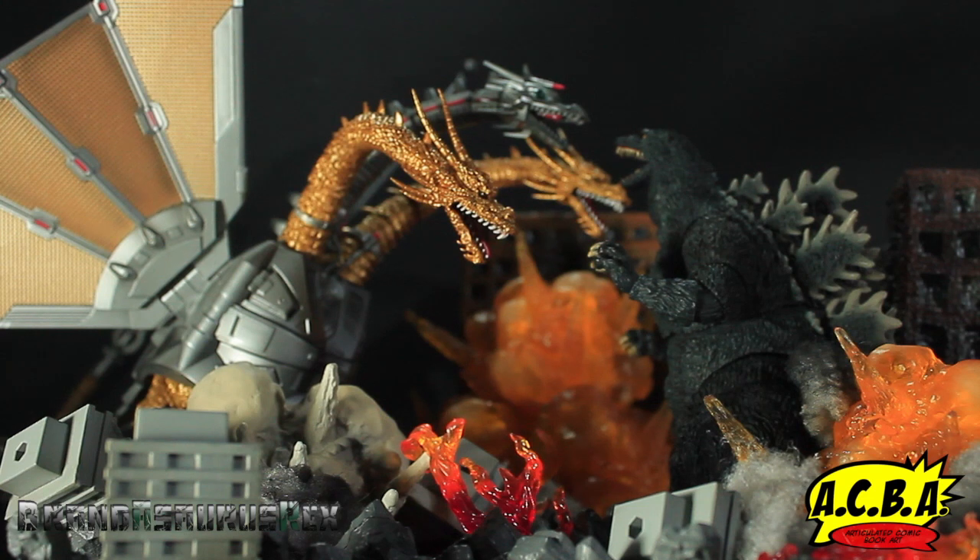So now that that's out of the way, let's take a look at the box for Mecha King Ghidorah.